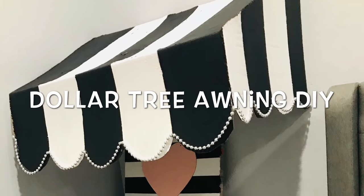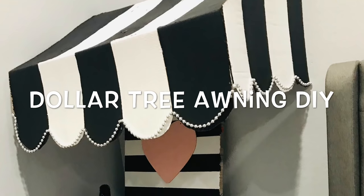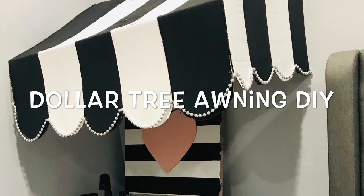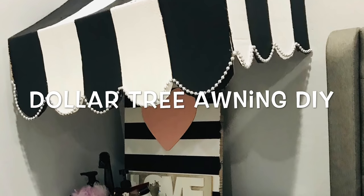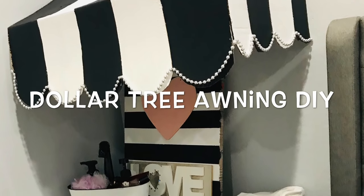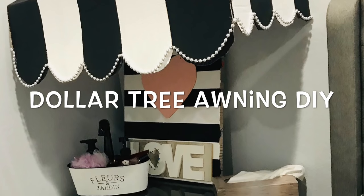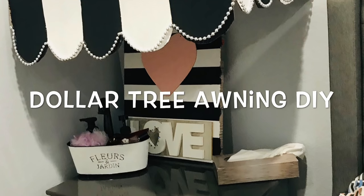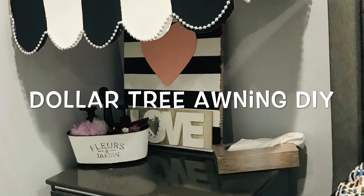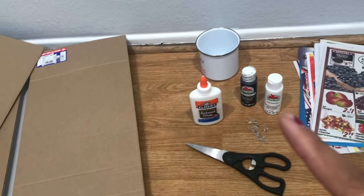What's up guys, Tina here and welcome back to my channel! Today I'm making this awning — yes, an awning — using only cardboard. This is perfect for birthdays, baptisms, any decoration, a playroom, a coffee station, or you can just put it in a bedroom like I did. If you want to see how I made this, keep on watching.